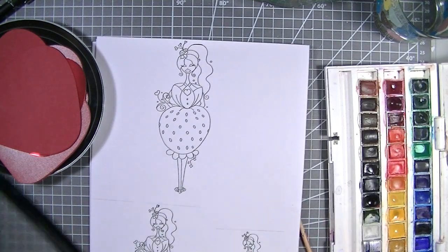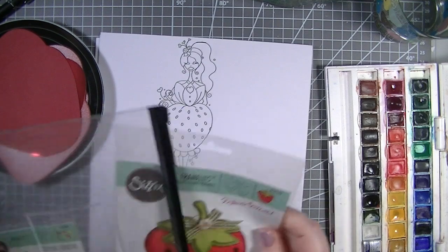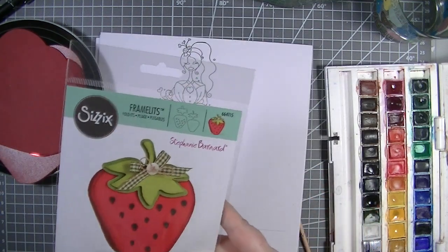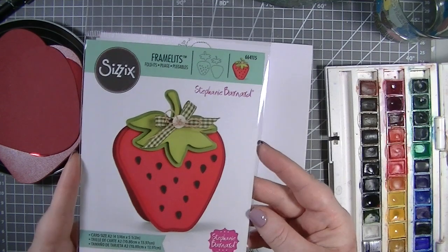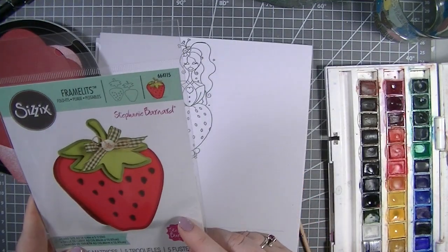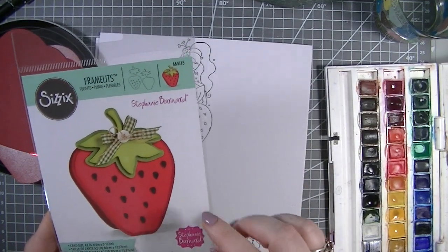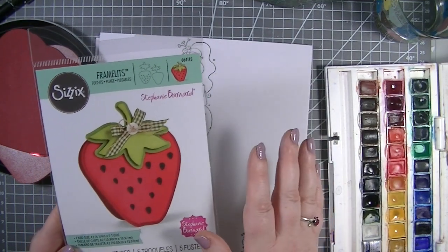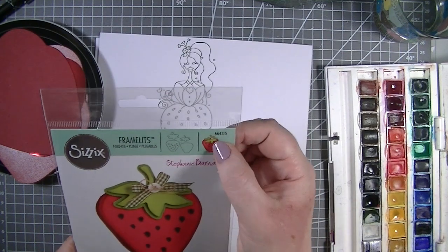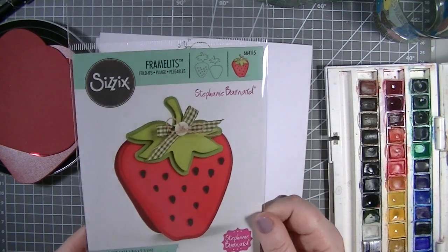I have a die that I got from Sizzix - it's a favourite die and it's a strawberry, just gorgeous. I did buy this with this in mind; it was only a few pounds. If you're wanting it, it was from Creative Rocks - I'm not sure if there's any left in stock, but the item number is 664115.